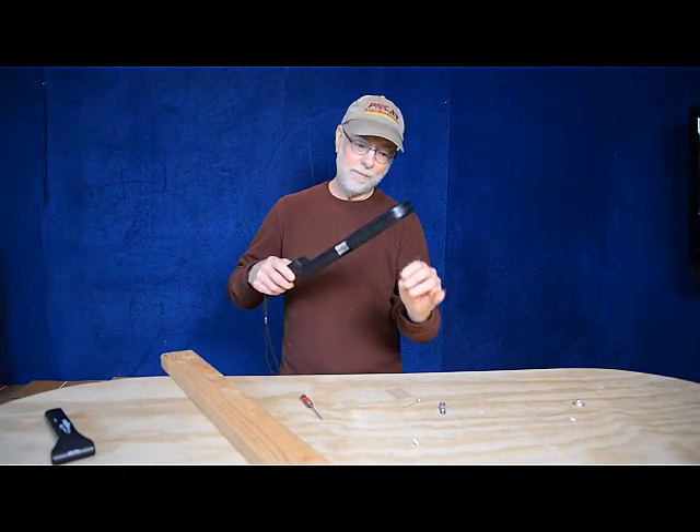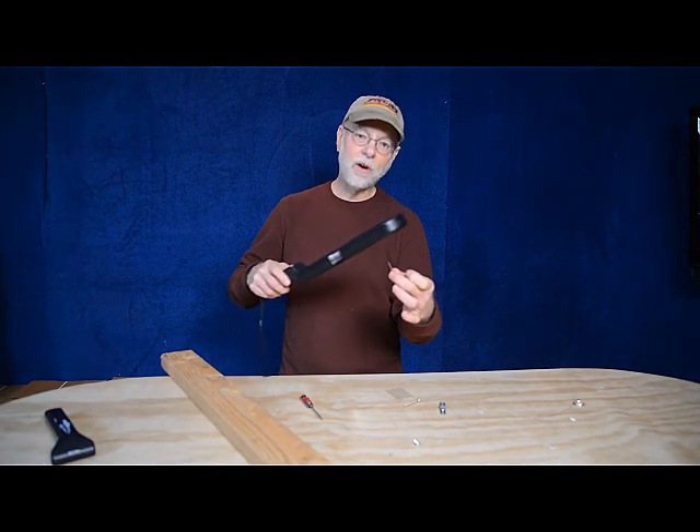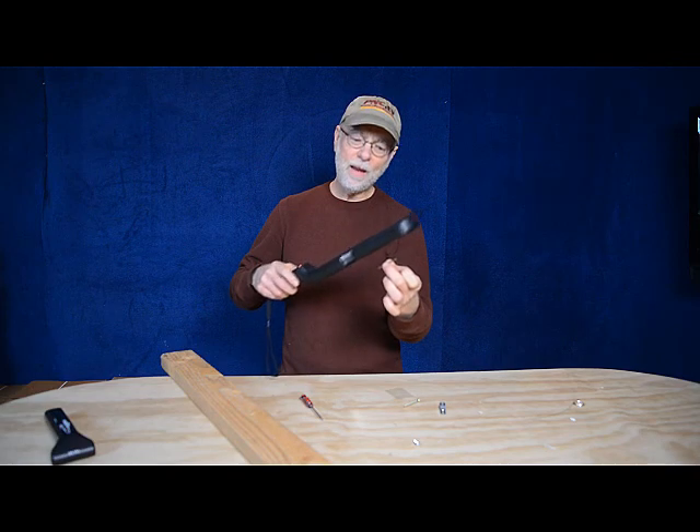Since we're holding it at the tip here, it sees that metal as a thicker piece of metal, which actually it's not. If you hold it this way, it's thinner and it's going to pick it up at a closer distance.